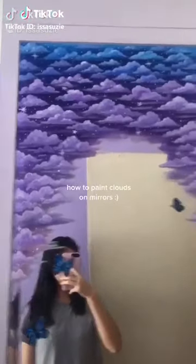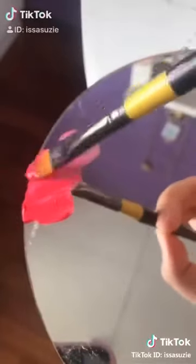How to paint clouds on mirrors. Get a mirror, clean it. Choose a background color and paint it on.